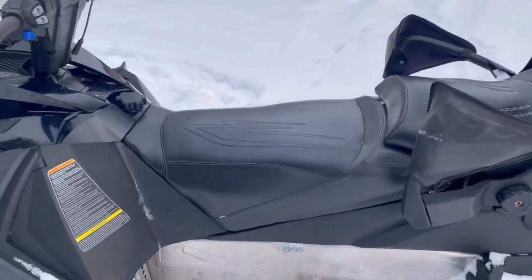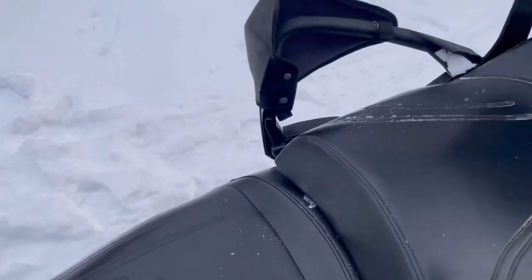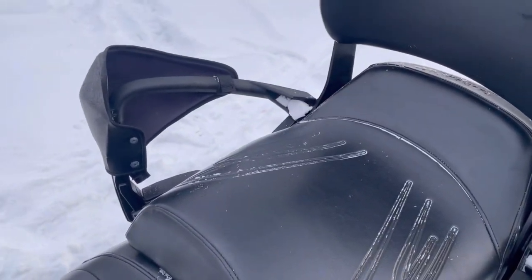This model comes with heated seats front and rear, and also heated handle grips for both the driver and passenger.